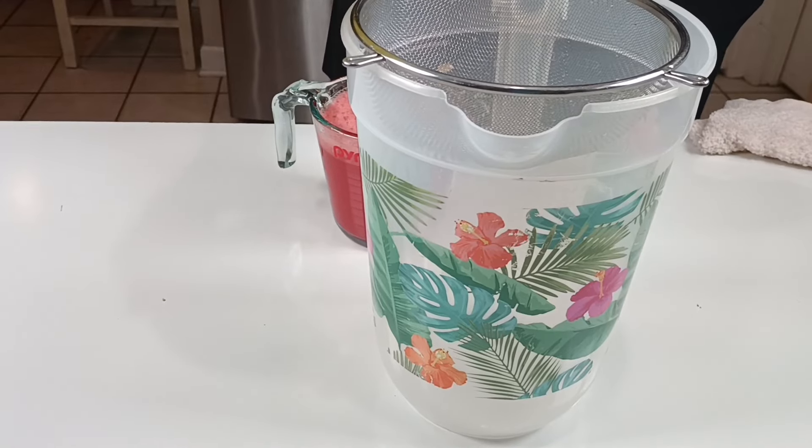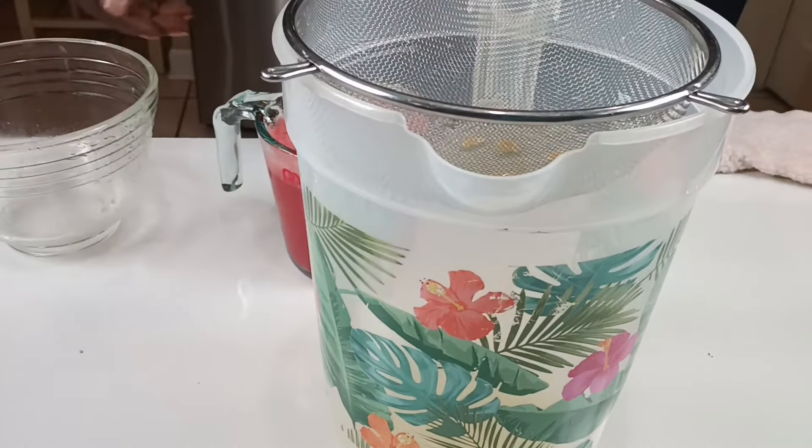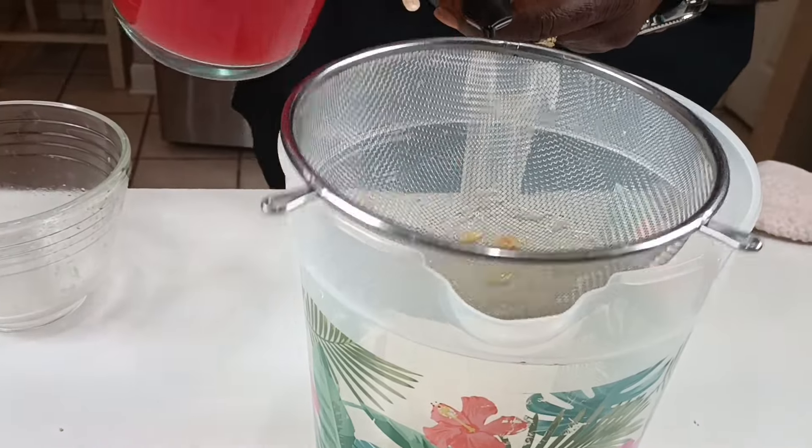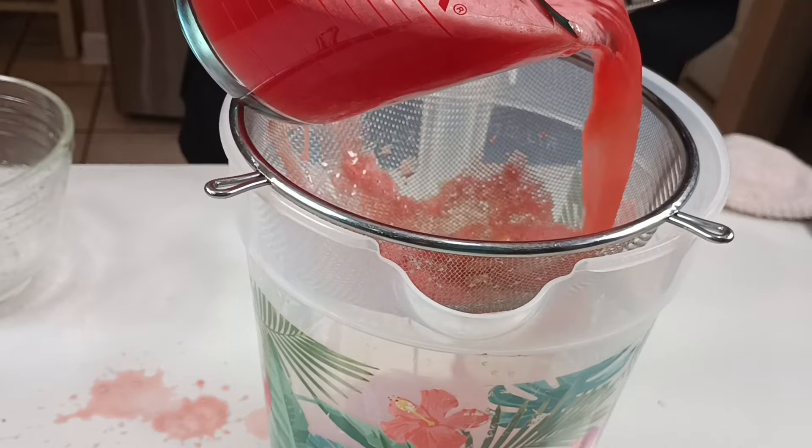We've got lemon juice going in with our lemon juice. We've got a strainer on there, right? We've got to catch the seeds and we've got to catch the pulp in there, okay? Watermelon juice the same way — we're going to strain it.